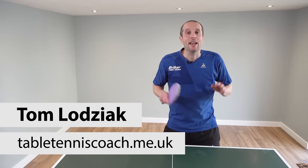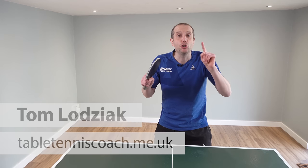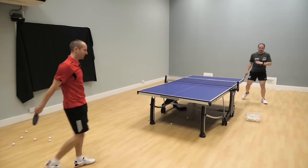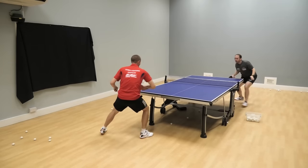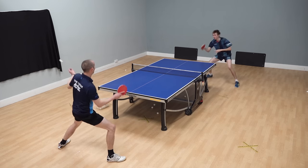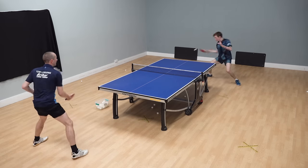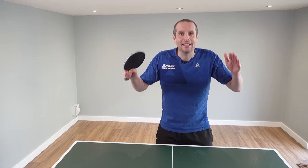Hello, my name is Tom Lodsiak. In this video I'm going to share with you three pro secrets which you can apply to your game right now. When we look at professional players play, it's amazing - they're phenomenal. If it was that easy we would all do it, but of course it's really difficult. So the purpose of this video is to give you some practical advice. I'm going to take a look at some things which professional players do which I think can be incorporated into the game of any player at any standard.